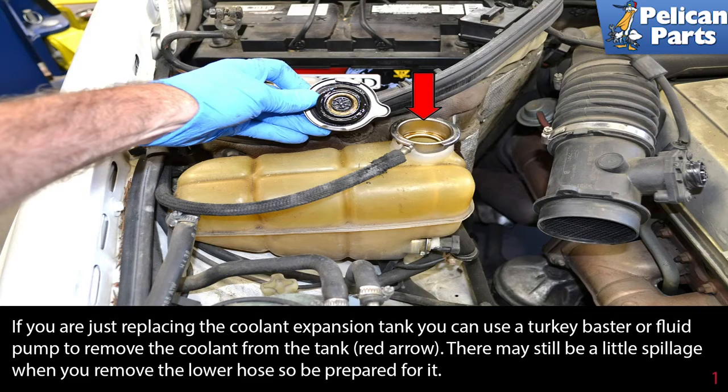If you are just replacing the coolant expansion tank, you can use a turkey baster or a fluid pump to remove the coolant from the tank. There may still be a little spillage when you remove the lower hose, so be prepared for it.